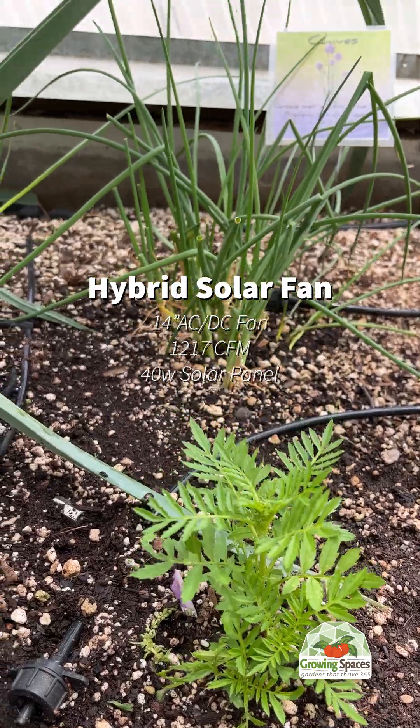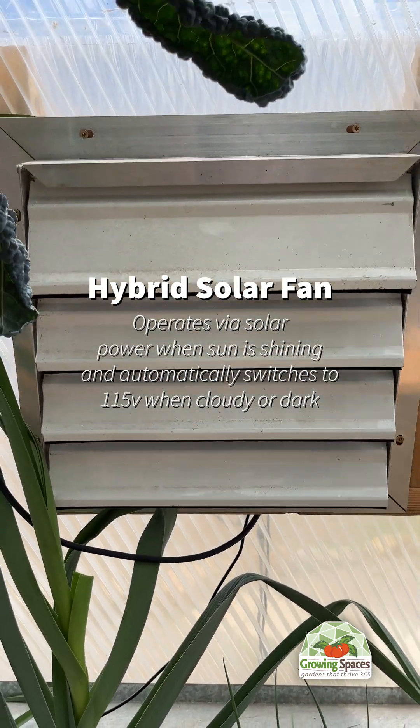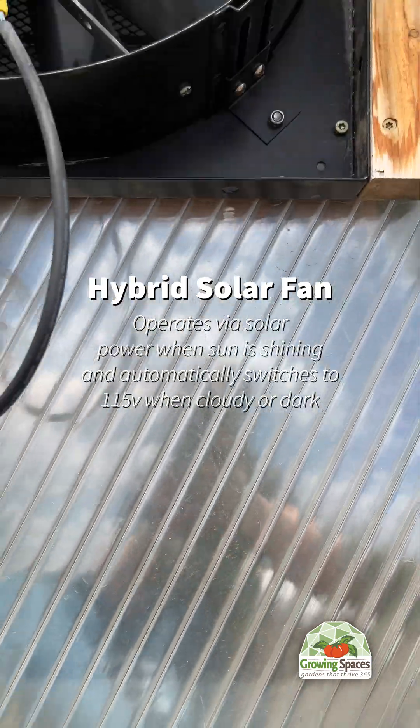Our hybrid solar fan is compatible with the 15-foot through 26-foot growing domes. One of these fans comes standard with the 26-foot, while the other sizes are optional add-ons.